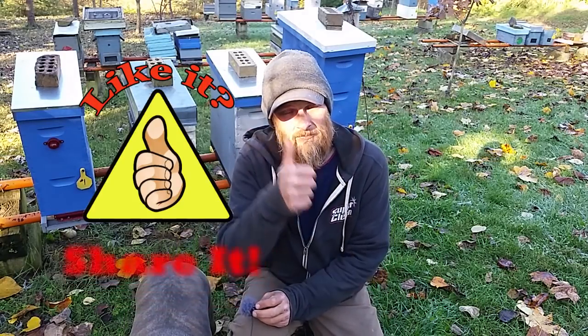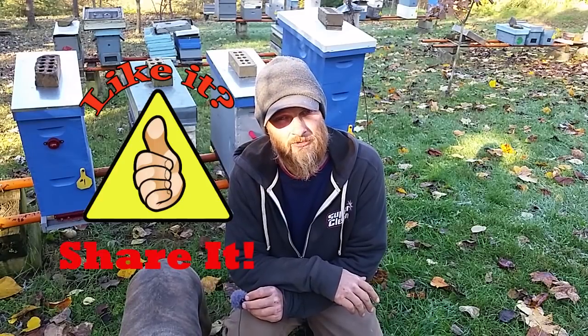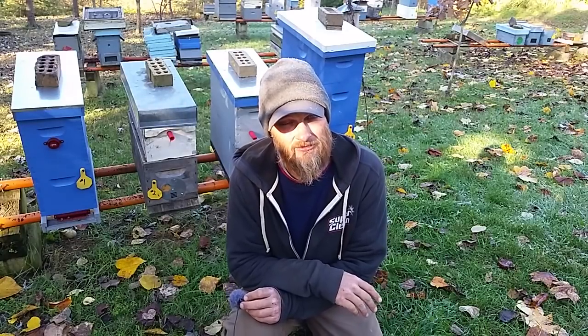Folks, if you enjoyed today's video, throw me a big thumbs up — that'll help boost it into YouTube search ranks and make it easier for other beekeepers to find. If you have not subscribed yet, please do so and make sure you click on the little bell so you can get notified when I release new videos. Thanks for watching and we'll see you next week, folks.